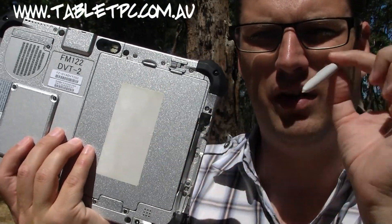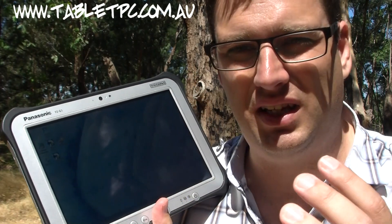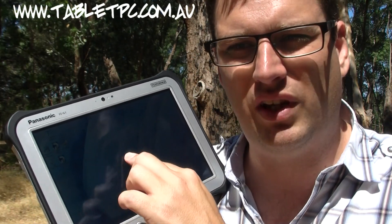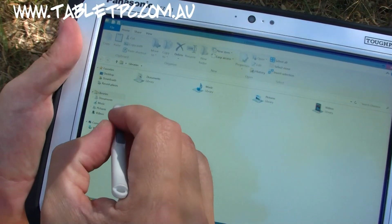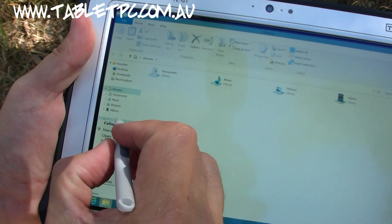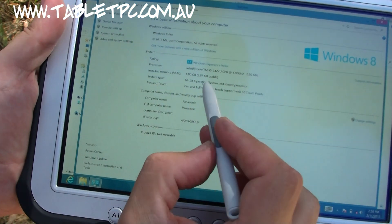Tucked away here we have the Wacom Active Digitizer pen. As well as being a capacitive touchscreen — which is another great feature Panasonic have brought to the G1 — it supports fingertip multi-touch. It also has the Active Digitizer pen which is both proximity sensitive and pressure sensitive. That's really essential if you want to use rich applications built on the Windows desktop.